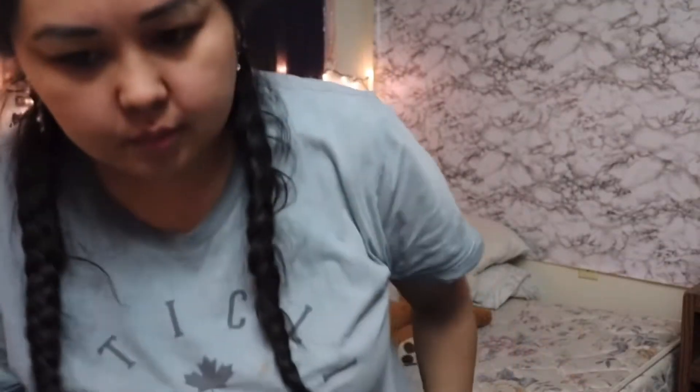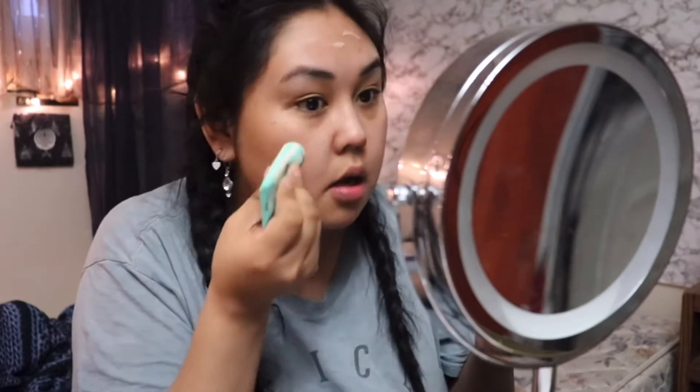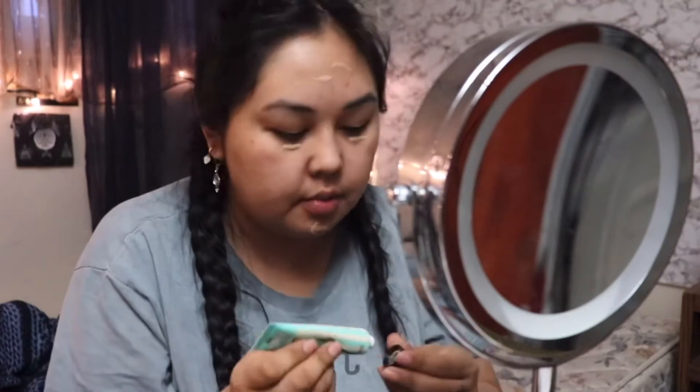I'm just gonna use this one — I'm trying to use it up, finish it. So just putting some in the parts where I mostly get wrinkles, like down in my forehead. I always get some on my chin but I just need to even it out a little bit, so I'm really rubbing it in.